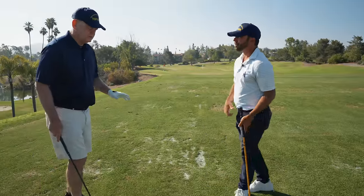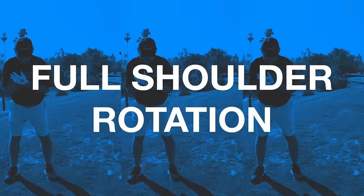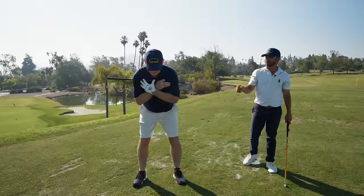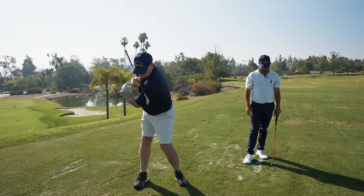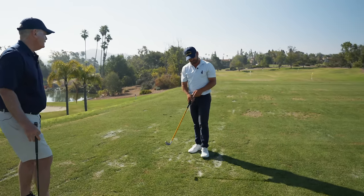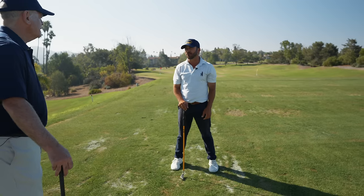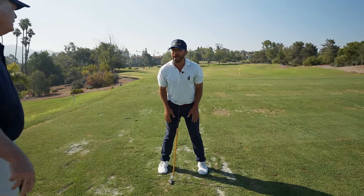One more shoulder question — where does the shoulder end up? All these lessons want this shoulder to go to inside of your right foot, and then you're just killing yourself trying to get there. Does that matter that much? Right now it looks like a good turn to me, but my shoulder's right here. What is my goal? The shoulder gets underneath and past your chin. It doesn't try to get all the way to the inside of the right foot.